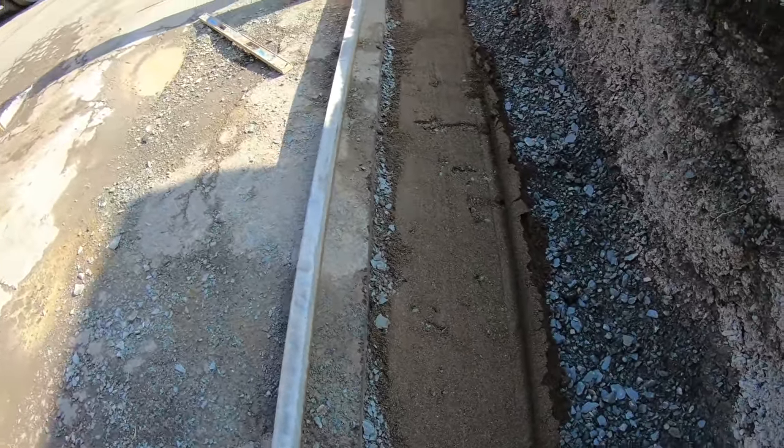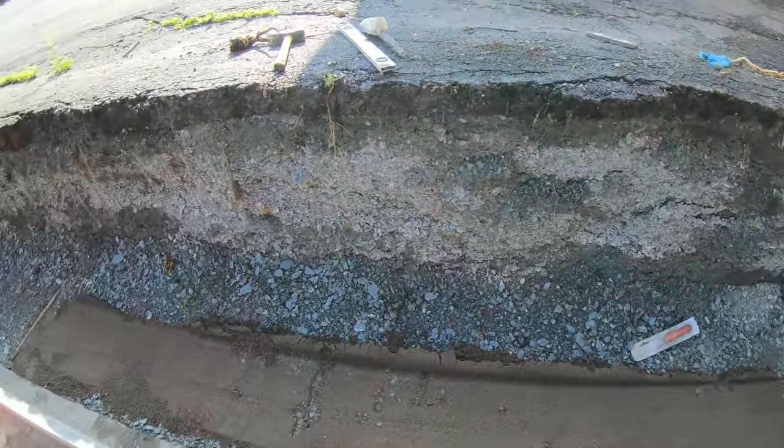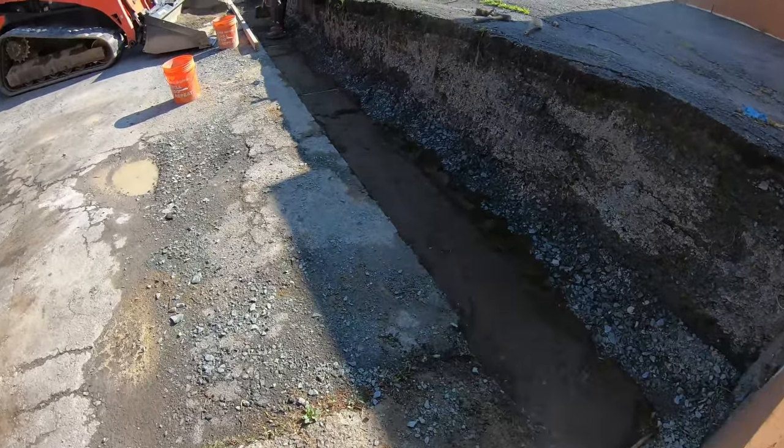That should give us about a half inch to three-quarter inch of padding. Like I said, it's not necessary, but it makes things a lot easier when you go to put that first course block in. Sand is going in.